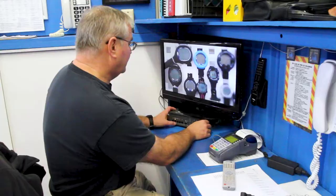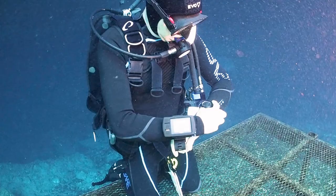We tested dive computers at the University of Southern California Hyperbaric Chamber on Catalina Island. We also tested computers in the field at Blue Grotto Dive Resort in Central Florida. We put computers through a series of simulated dives to gauge the performance of their decompression algorithms. We evaluated how easy computers were to set up and use, how well we could see their screens in different conditions, and how well they presented important data during our dives.